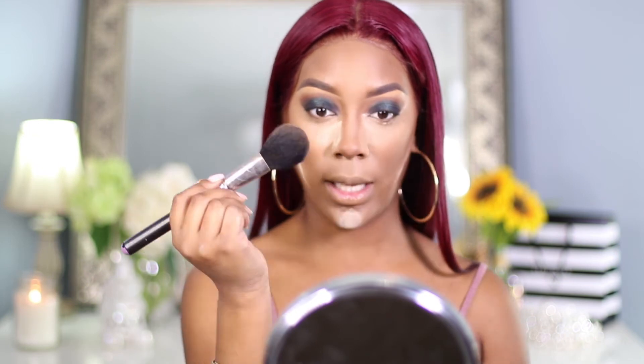Now I'm going to go back with my Morphe bronzer — this is Trailblazer. I am so happy that I invested in this bronzer because it is amazeballs. A little bit goes a long way. Now we're going to add some blush to this look. I'm going to take my Burnt Pepper blush from MAC, popping that on the cheeks to add some color to the face.